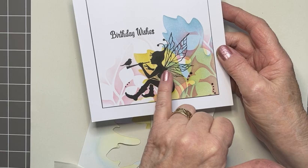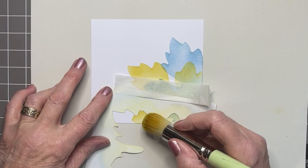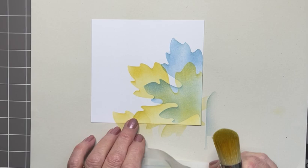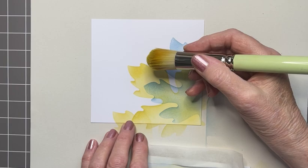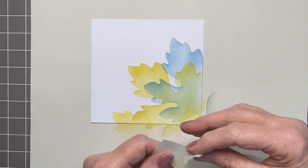On my original card the yellow stopped at the bottom, but I want to move it over a little bit more on this one — just a tiny amount of stencil going across the bottom, again in yellow. I've extended it a bit, but less pressure on the stencil brush will give a lighter shade. If you vary the depth of colour it does add interest to your design, and I do that by not putting so much pressure on the brush.